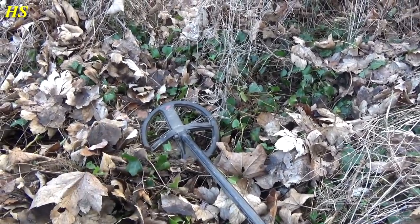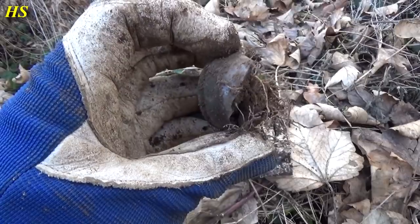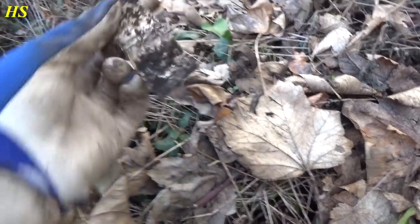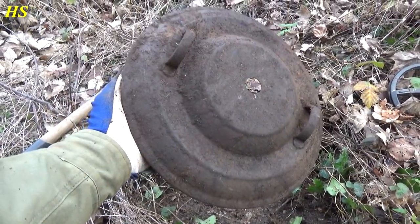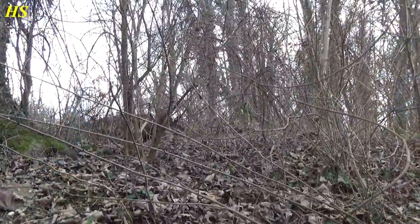Sorry for the annoying sound the detector is making — we're right next to the railroad so there's nothing I can really do about that. I just had a signal right there and found this. I was thinking maybe it's from a radio, maybe Second World War. And this tube — because there were Germans here defending the railroad, it could be from the German troops sitting in the foxholes here. This might be from a field kitchen — I know there was a field kitchen located right over there somewhere.